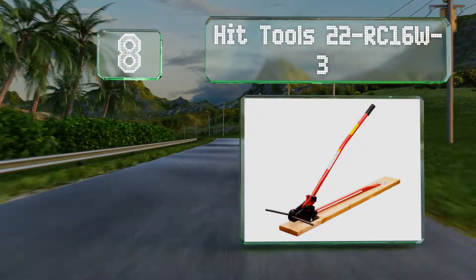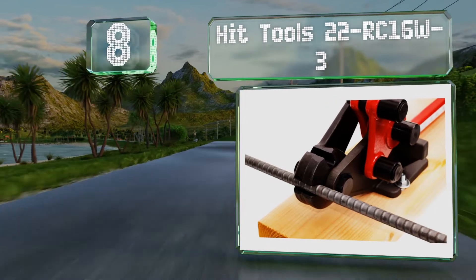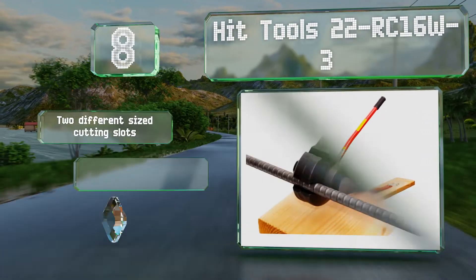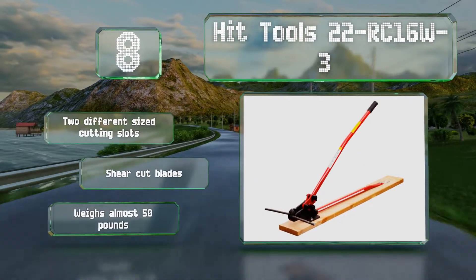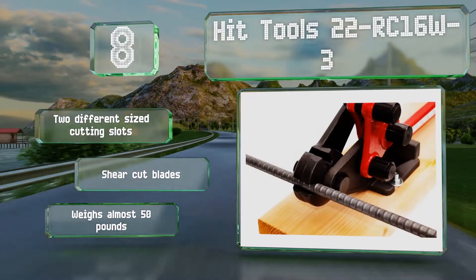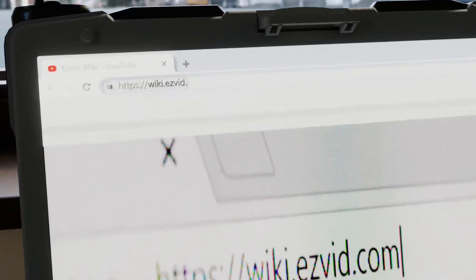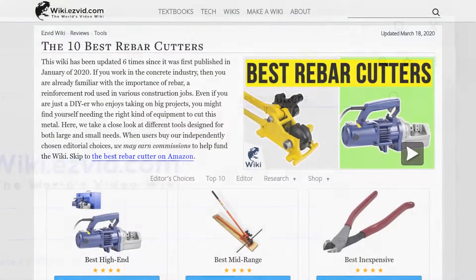Coming in at number eight, this red and black Hit Tools 22-RC16W-3 is drop forged from an alloy steel for long lasting durability. A two-in-one device that cuts and bends, it's an industrial quality piece of equipment that's already mounted on a board for stability. It features two different sized cutting slots and shear cut blades, and weighs almost 50 pounds.